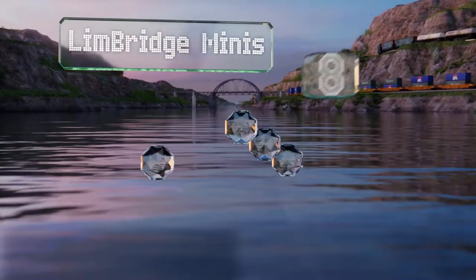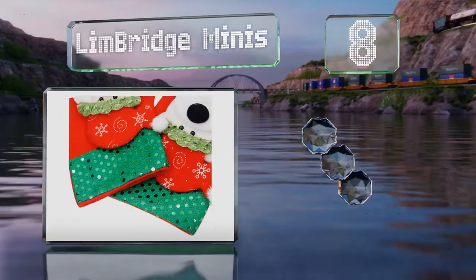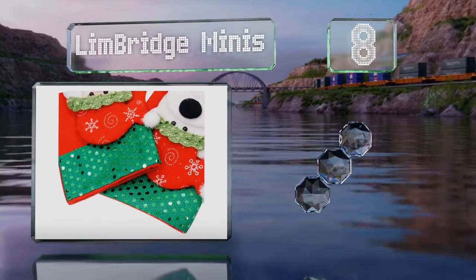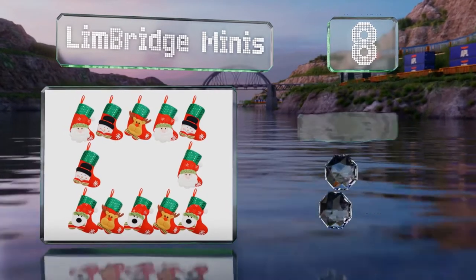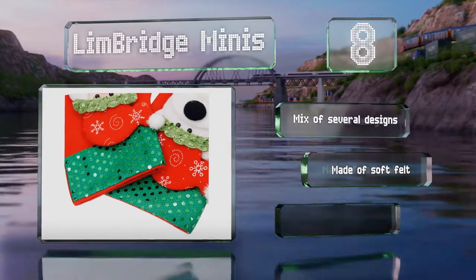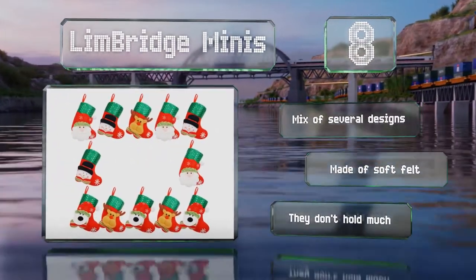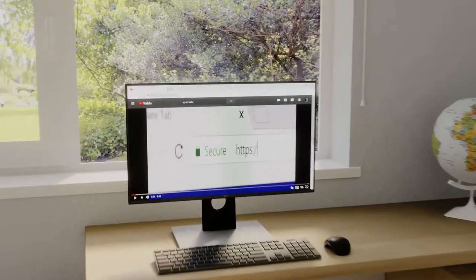Coming in at number eight, a pack of inexpensive Limbridge Minis is just the ticket to get in the holiday spirit and spread the joy around, but keep them away from very young kids since the eyes can fall off and be a choking hazard. You get a mix of several designs and they're made of soft felt, however they don't hold much.